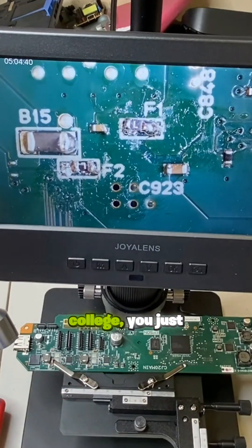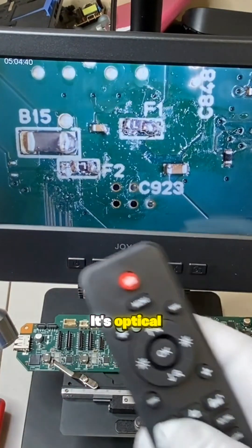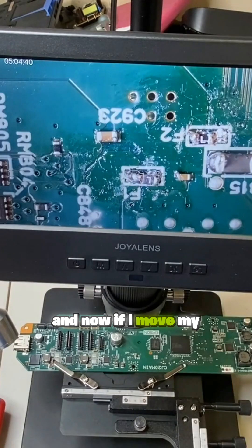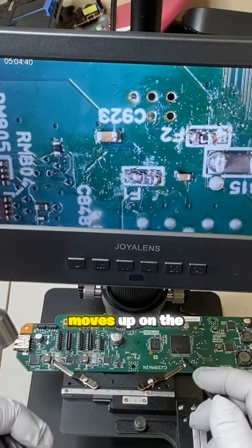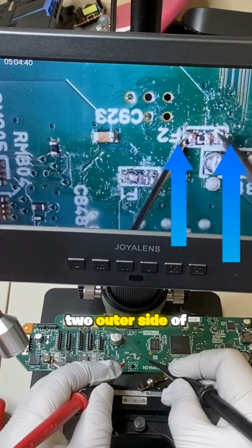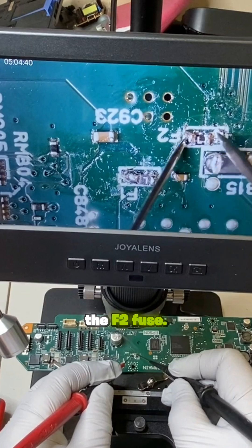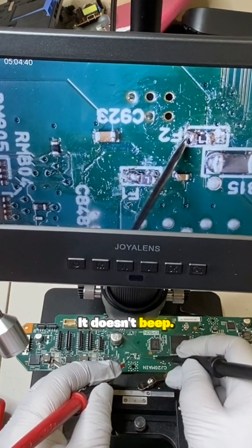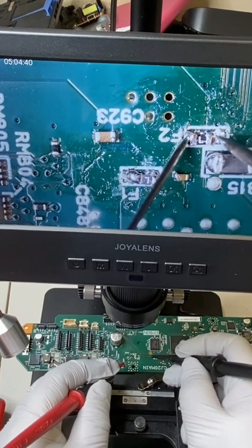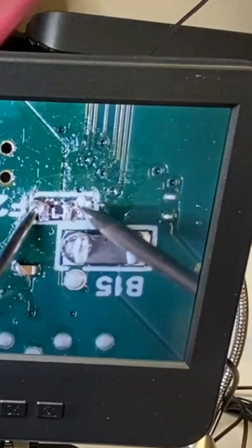I remember in college you just had to get used to it as an optical microscope. But now we have digital — I just press a button and if I move my arms up, it actually moves up on the screen. We're going to test the outer side of the F2 fuse. If it beeps, that means it's connected and we don't need further testing. It doesn't beep, so we put the two probes together to make sure our multimeter is working. Now you know the circuit is not closed — it could be that the fuse is still good, it just didn't solder correctly.